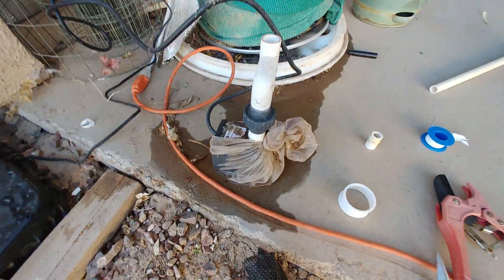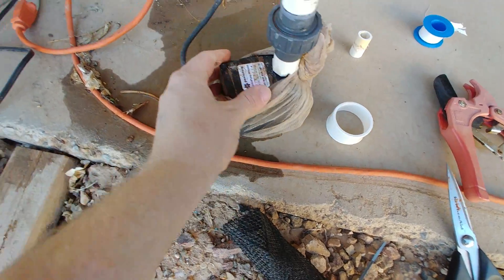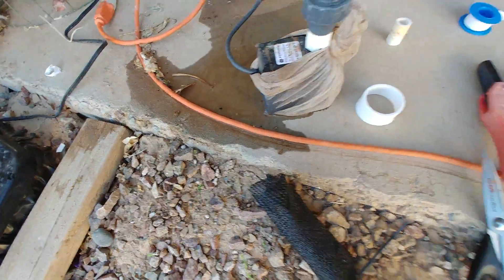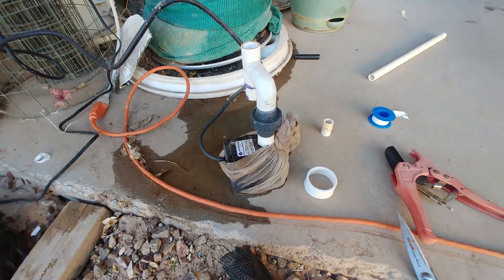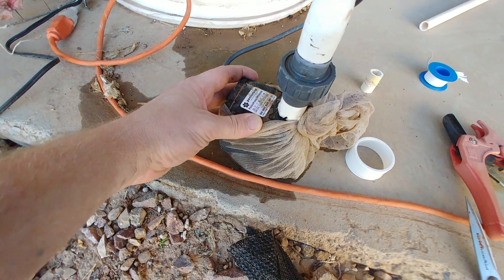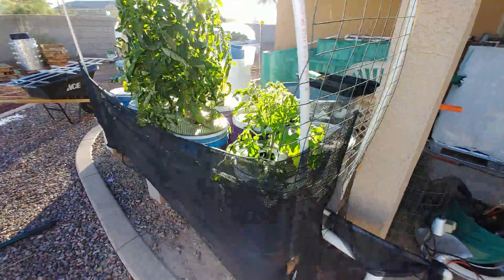So here we are. This is my old electric pump. I had it hooked up to a timer — a little plug-in timer so it would turn on twice a day. That runs off of the extension cord that goes across the yard and into the wall. This one is 396 gallons per hour, which is actually way overkill for the dutch buckets here.